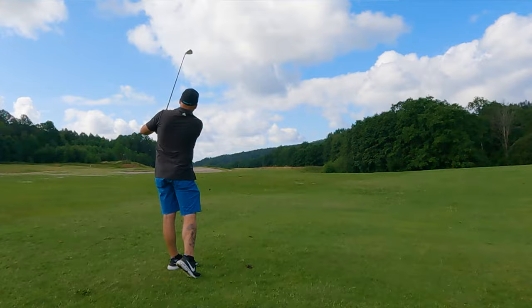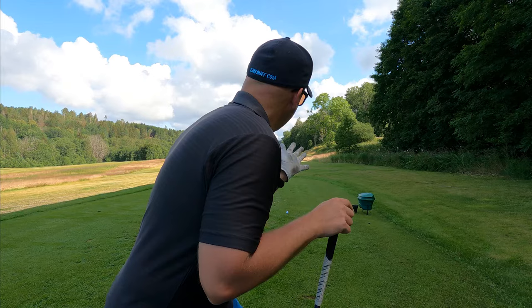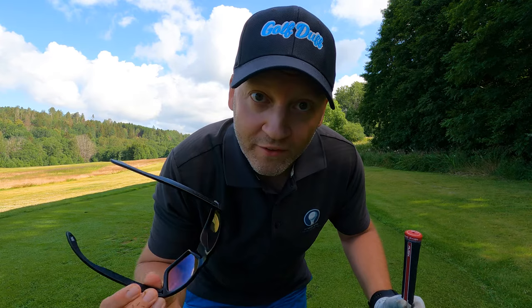So the guy is cutting the grass over there, so he waved at me — I don't know what that means. Does he want me to hit? I have no idea. I'm gonna wait anyway because when people are over there it destroys your shot. I don't know what's happening but I've hit everything left today. The slice is gone, the hook is coming.